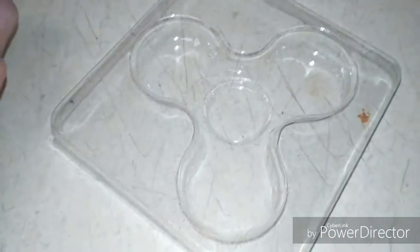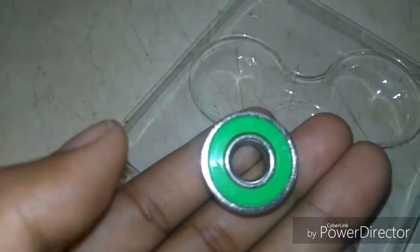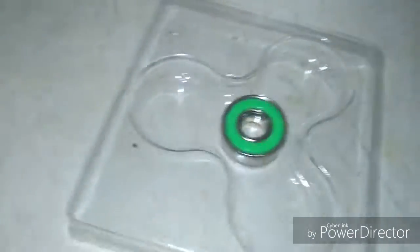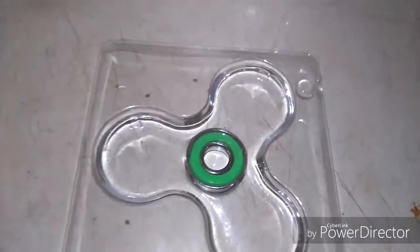Hey guys, I'm gonna be making an ice fidget spinner. What you're gonna need is the clear mold from your fidget spinner box and a bearing. This bearing is from my sister's fidget spinner. There should be a little spot where the fidget spinner bearing fits — put it there and it won't move out of that spot.